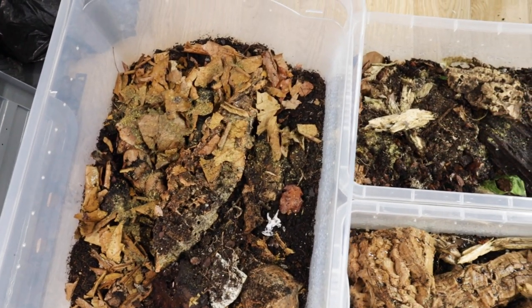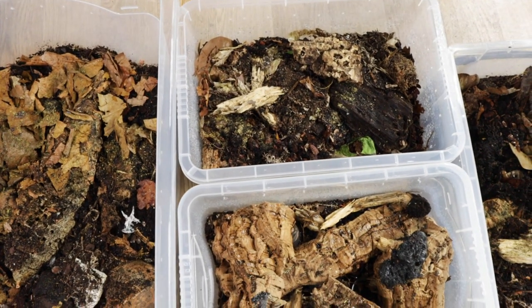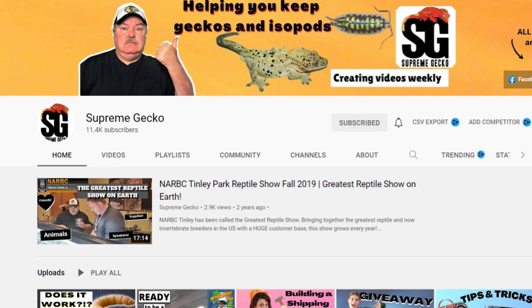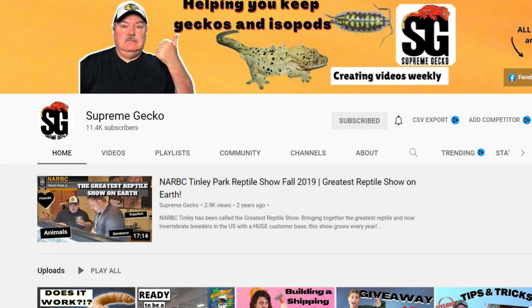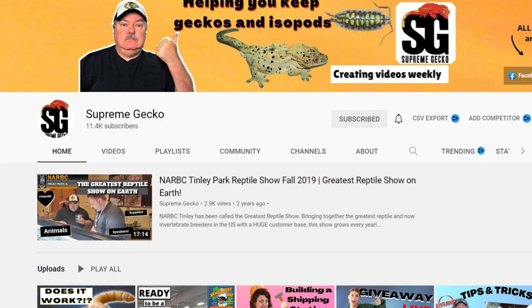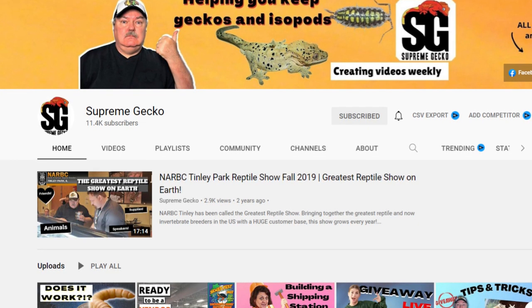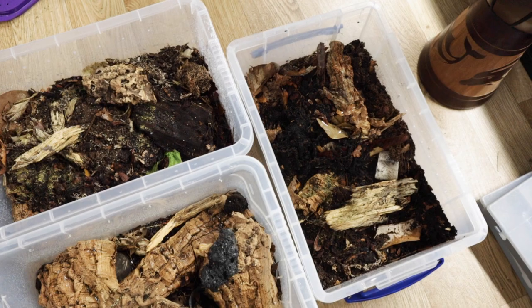That's all my enclosures upgraded apart from the giant orange isopods. I did just want to give a quick shout out to a channel called Supreme Gecko. Despite the name, his channel is actually mainly about isopods. I've been subscribed for years but it's only in the last few years he's really been consistently uploading about isopods. He didn't ask me to give a shout out - I don't even know if he knows who I am - but I prefer to give genuine shout outs to channels I actually watch. He has an amazing selection of isopods and some great advice, so I'll leave his channel link below if you want to check him out.